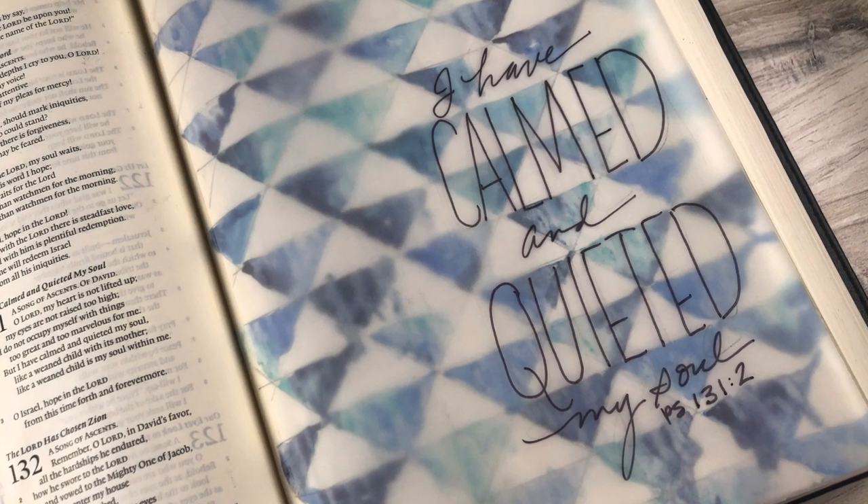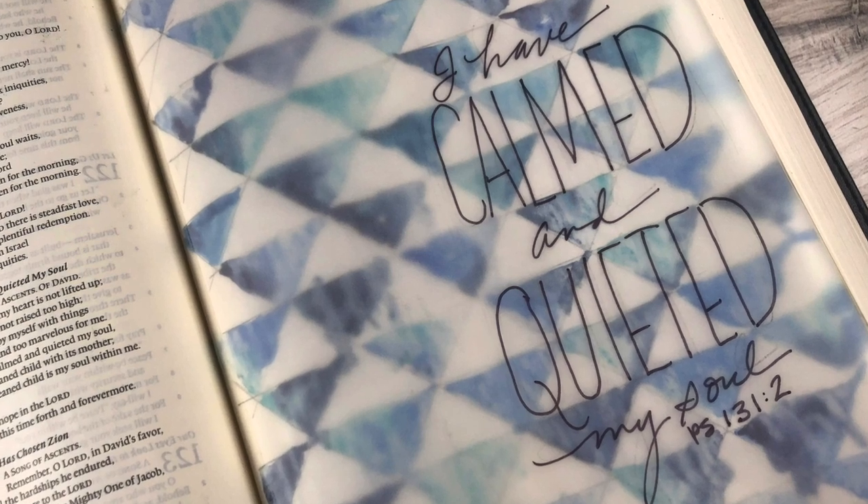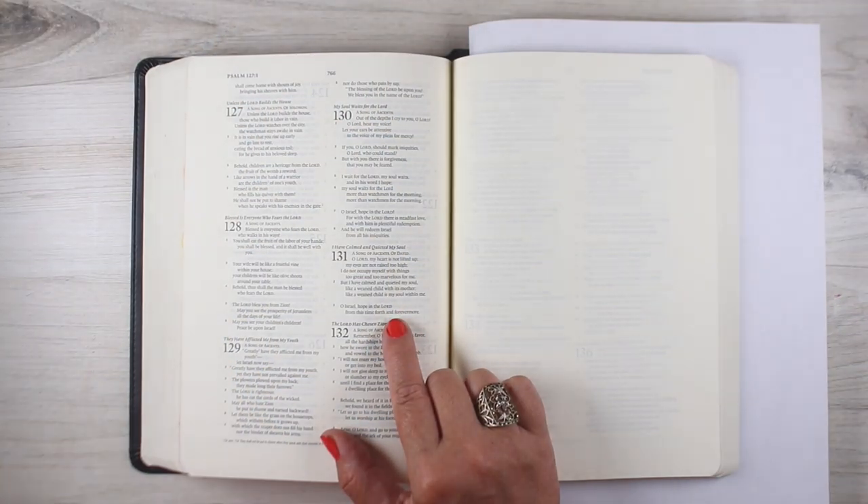Hi there. I'm Sandy Alnach, artist and Bible journaler here on YouTube, and I'm going to create a very simple watercolor today that hopefully will encourage you to try it.